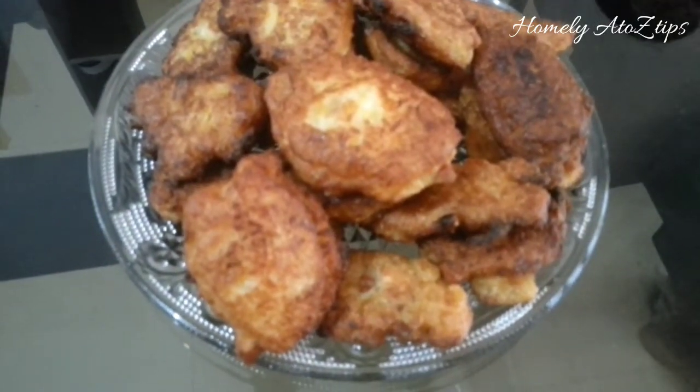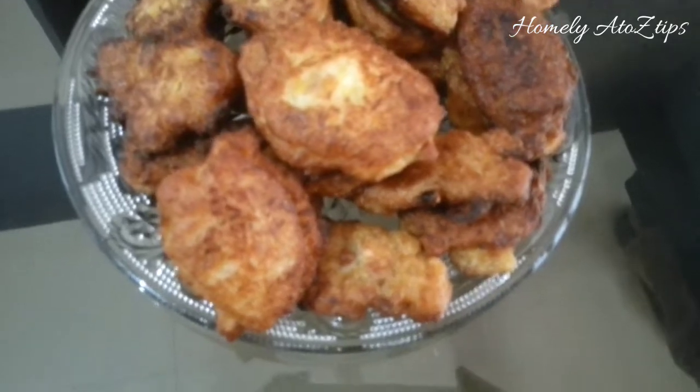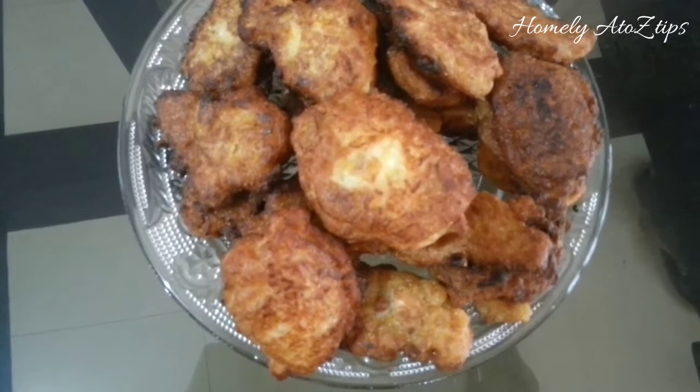Hi friends, welcome to homily A2Z Chips. We have a special recipe ready for a banana.